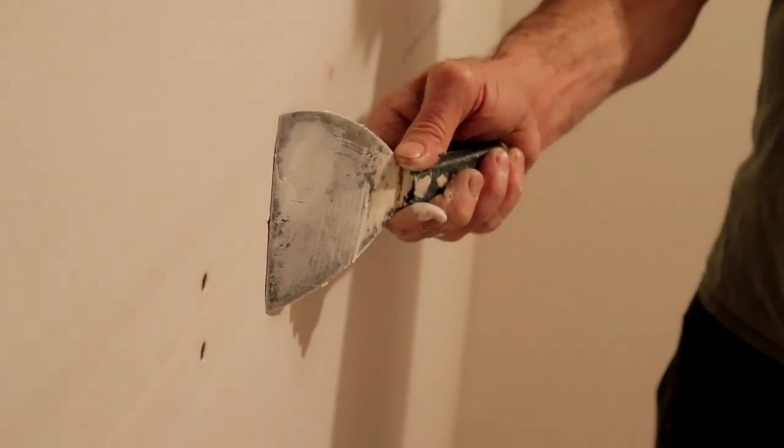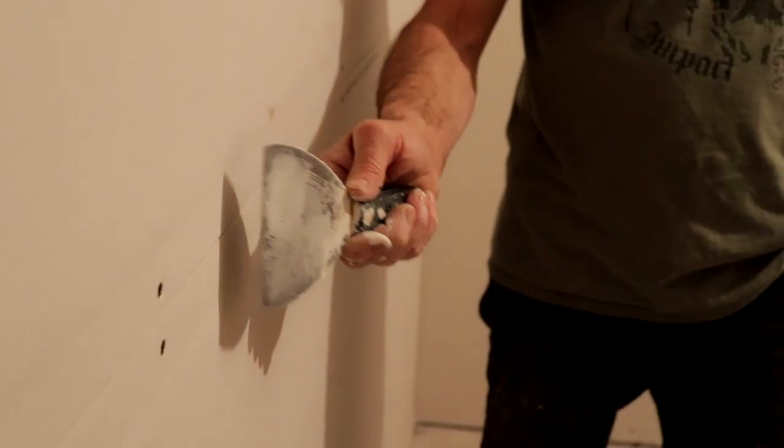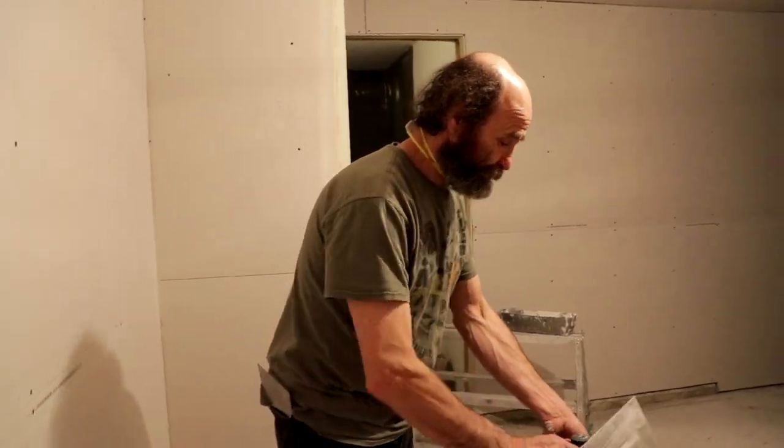Just leave a little bit of mud behind the tape. Okay, let's get the job done.